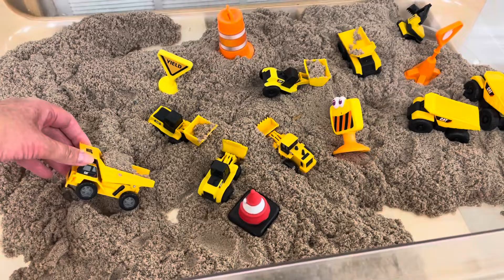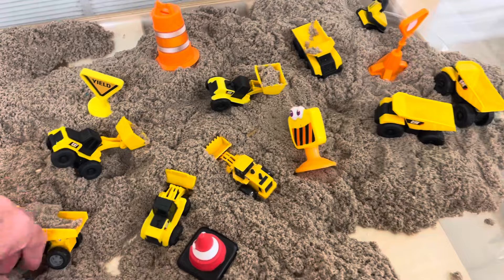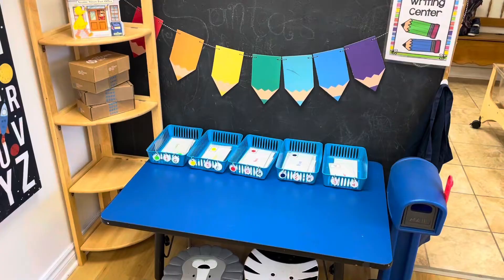In our sensory table we have kinetic sand and little construction vehicles. I just put out some pylons and all different types — there's some with loaders, some backhoes, and some dump trucks. For gross motor this month I put out my pillow fort balance beam.